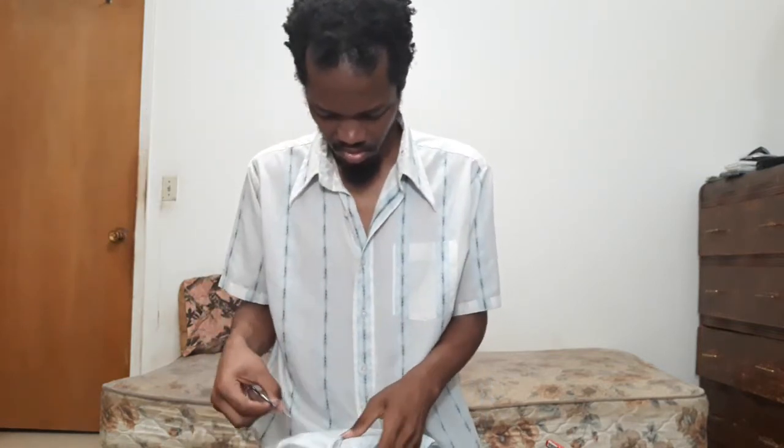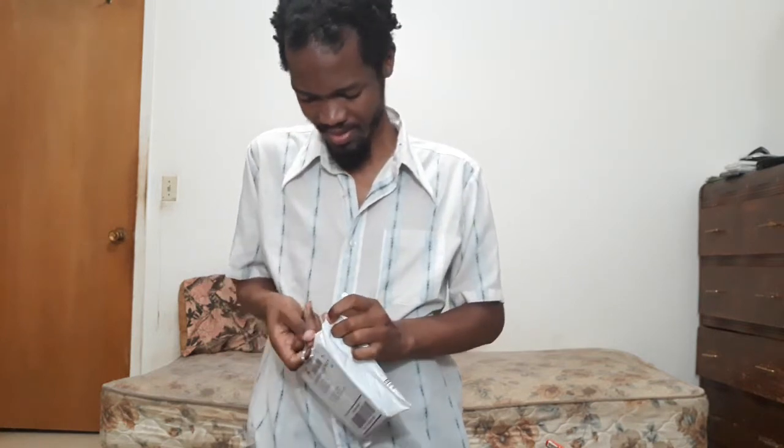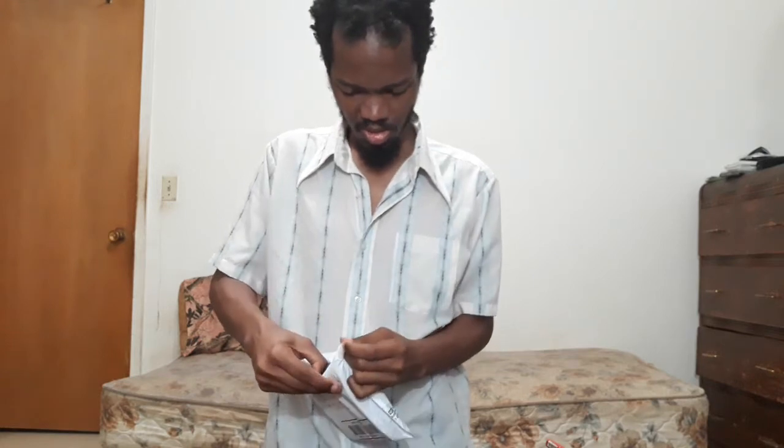My little receipt is on the floor and we got this other package right here. Let's see what's in this package — that's another PC part.